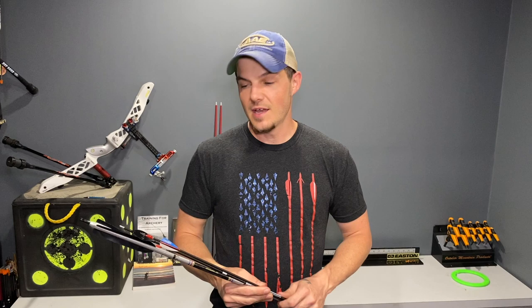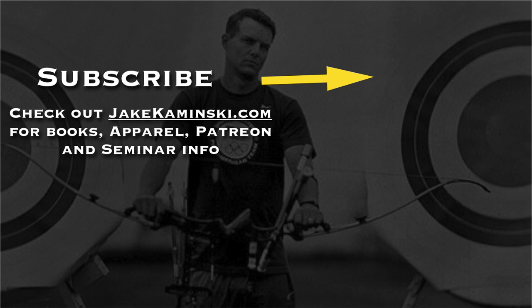That just about covers the overview of the arrow building series and what we're going to get into. I've already got a couple of videos out on arrow selection tips, arrow cutting, and how to glue in components. There'll be links in the description below, and it's already in a playlist so that will be available all the time for you to view and catch up on. Thanks for watching and thank you to my Patreon supporters. If you want to become a Patreon supporter or check out books, apparel, and seminar info, head to jakominski.com. Be sure to hit that subscribe button and the notification bell to be notified every time a new video is uploaded.